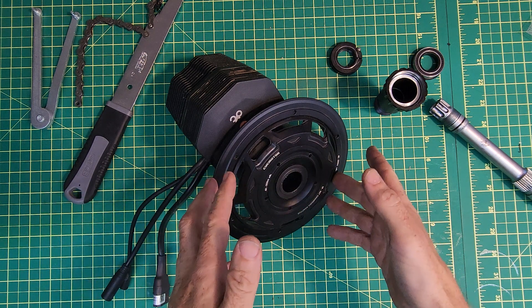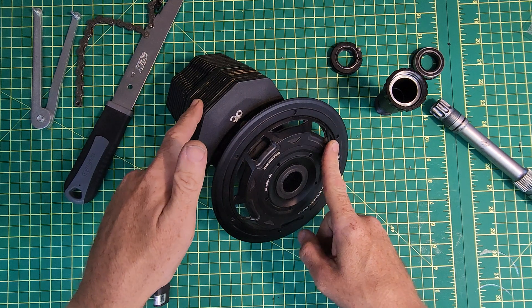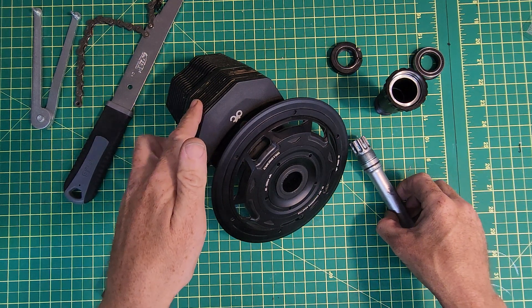Welcome to the high voltage light electric vehicle channel. This video is a look at the CYC photon motor, specifically the axle bearings and the axle assembly.